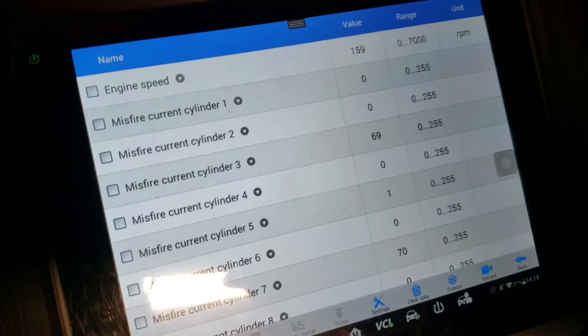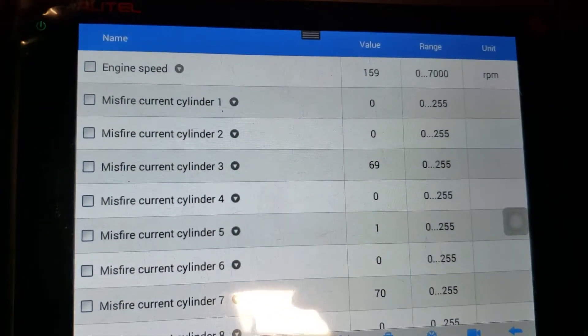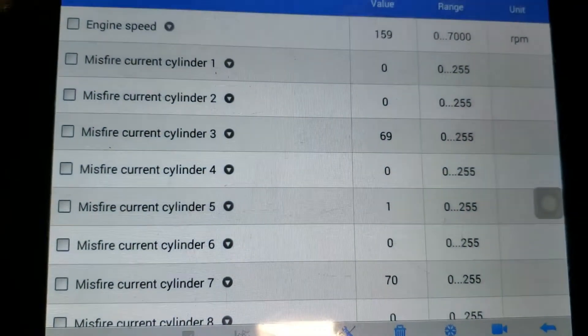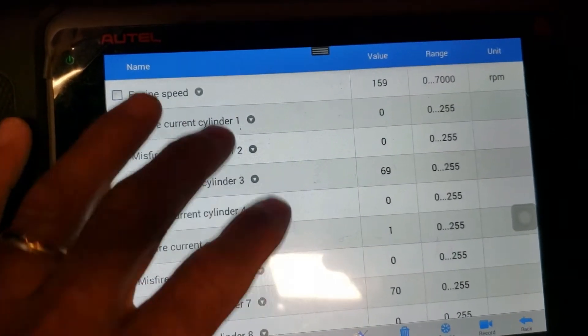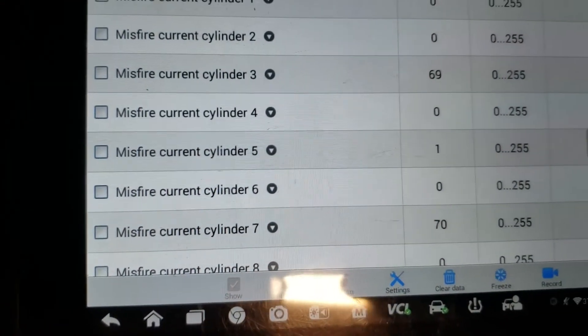Since we're already here with our scan tool hooked up, I think it's a great idea to go ahead and take a look at the misfire data. Scrolling around here, you guys can see it clear as day — number 3 and number 7 racking it up. That's where our problem is: cylinder number 3 and number 7, both on bank 1.